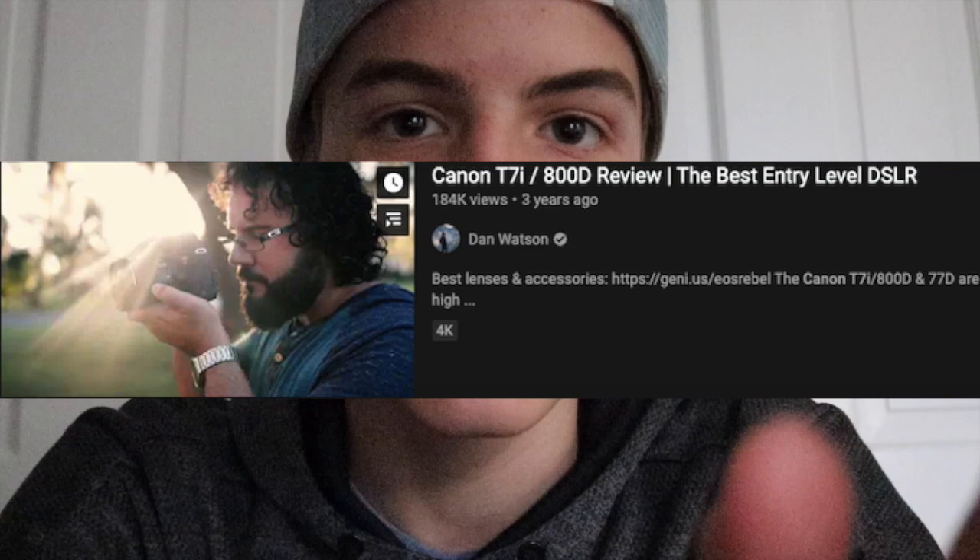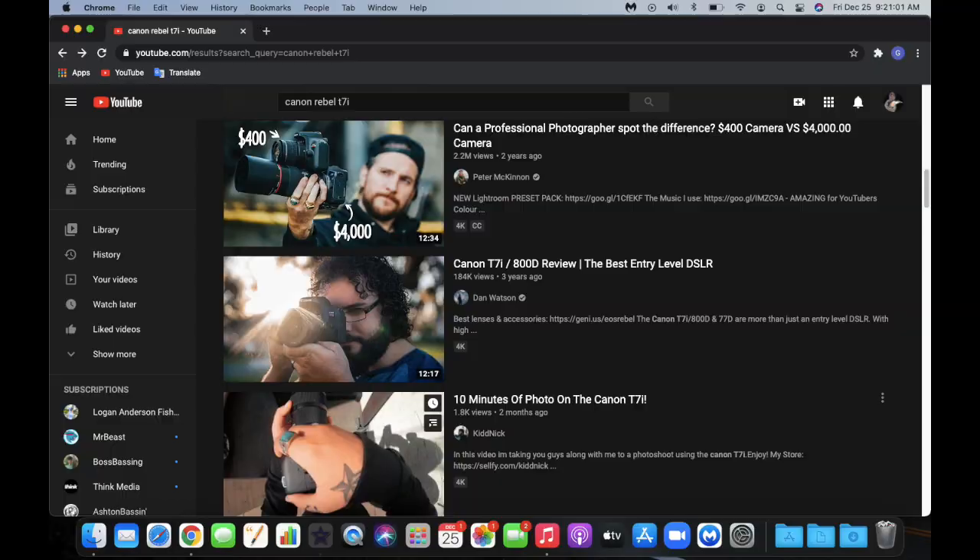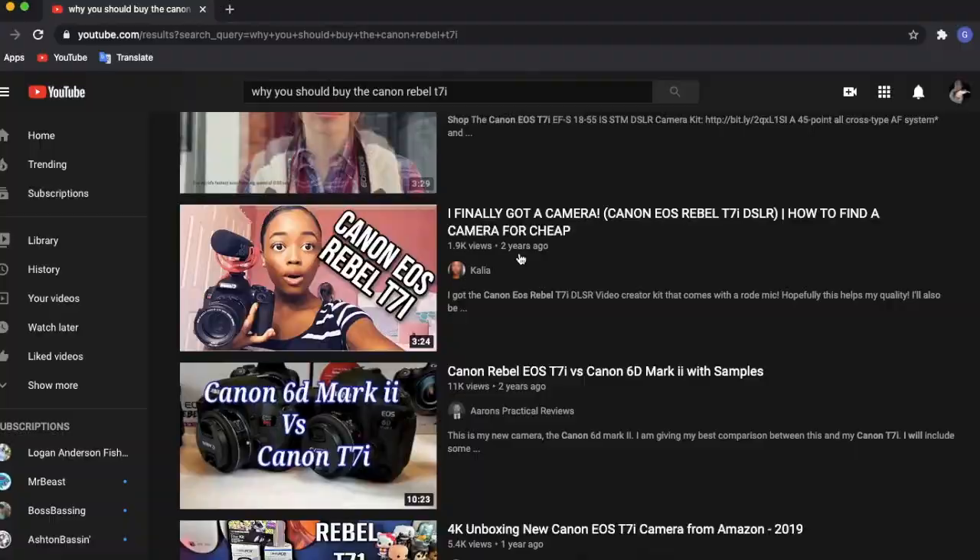This camera is one of the top vlogging and YouTube content-creating cameras on the market today. There are tons of other videographers, YouTubers, and content creators I would recommend this for — especially for beginners. Coming in at just $800 brand new, this camera sits near the more affordable side of DSLRs, though getting a used camera can save you hundreds of dollars.